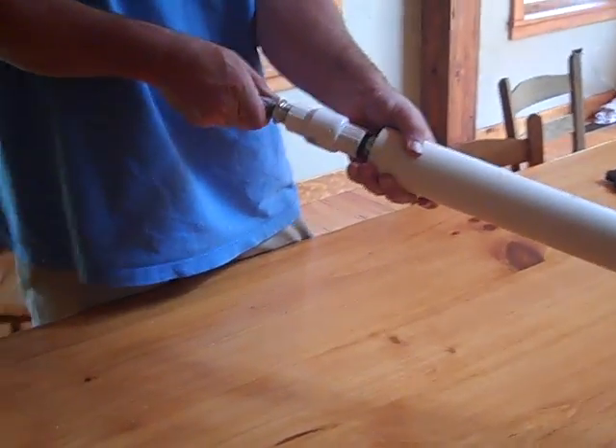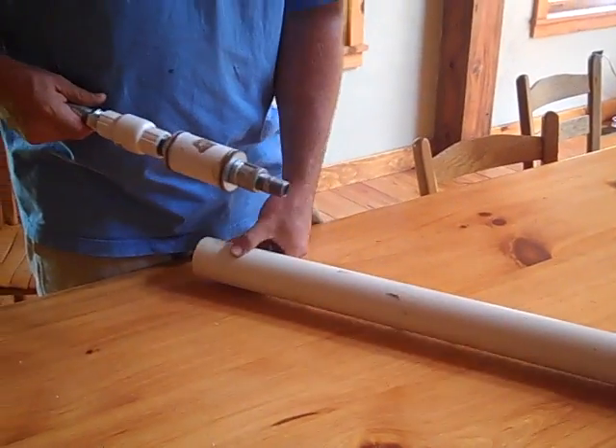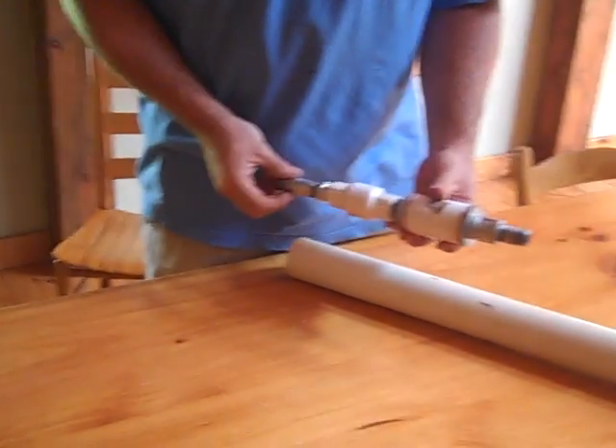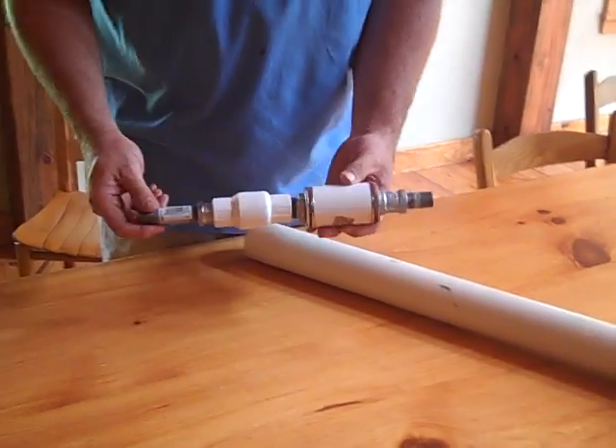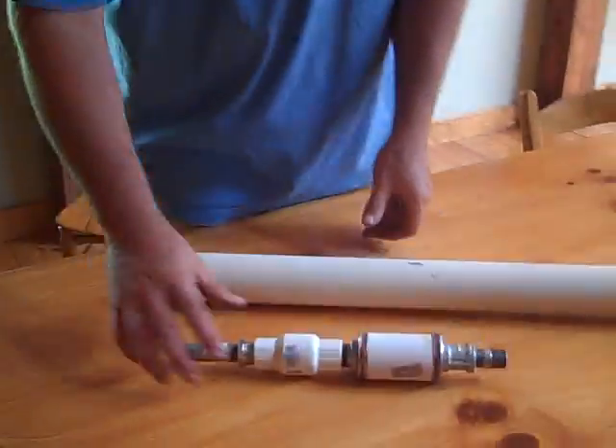So there we have it — just a different version of the slap shot. I appreciate any feedback you might have. I don't have a handle long enough to demonstrate pulling the fishing tool out, but I know you know it works. Thank you.